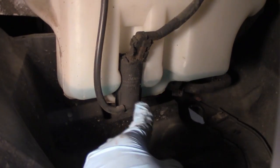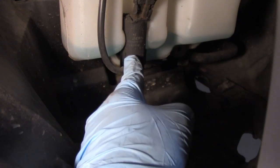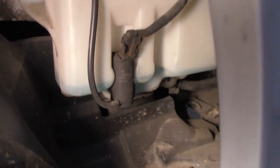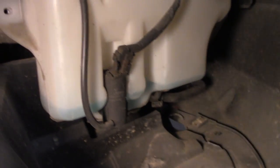This is your pump. As soon as you pull that pump out, you're going to have whatever's left in the reservoir draining all over the floor, so if you want to get something to catch it, that would be a good idea.